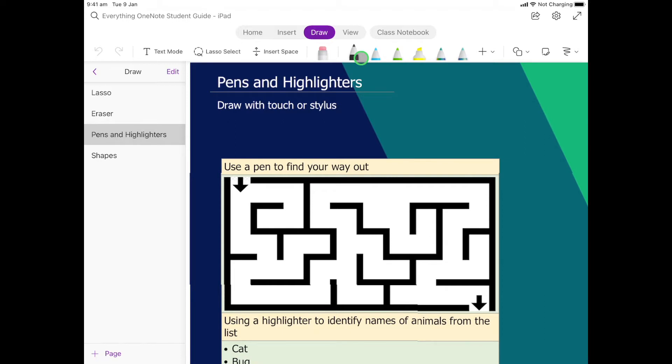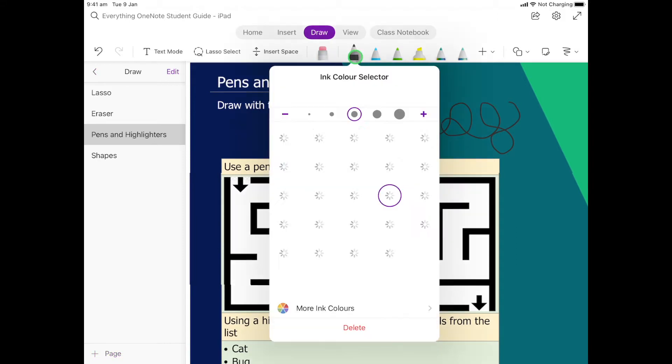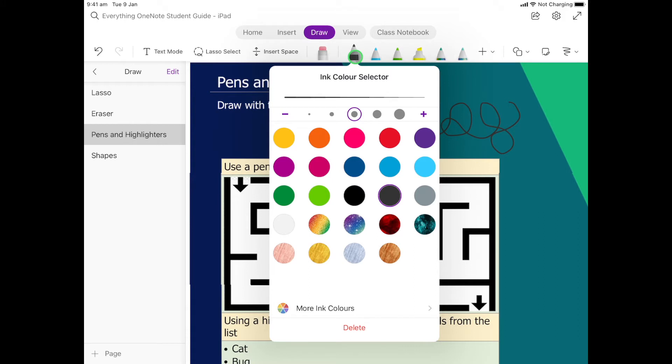If I select the very first pen it pops up, and I put my stylus or finger on the page and I can draw. If I want to change anything in that pen, I can click on it again once it's already selected. From there we can change how thick or thin the pen will be — nice and thick for drawing, or a little bit thinner for writing. I can also choose a color, or some of these really cool rainbow and galaxy pens.